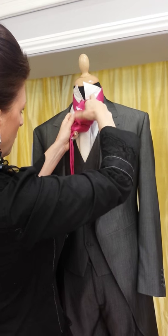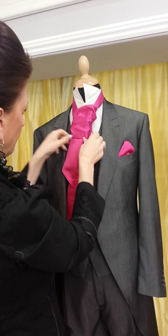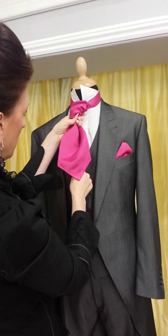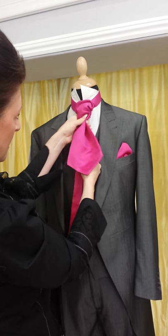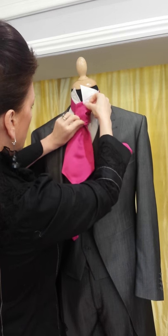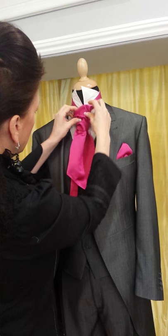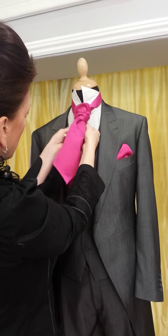Then we're going to put this wide bit down through and pull that down. It's just a case of tidying up the look of the knot — pull the bottom bit and this will tighten the tie.